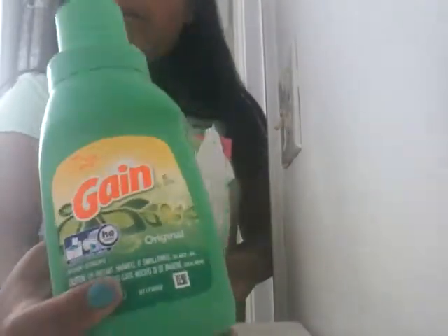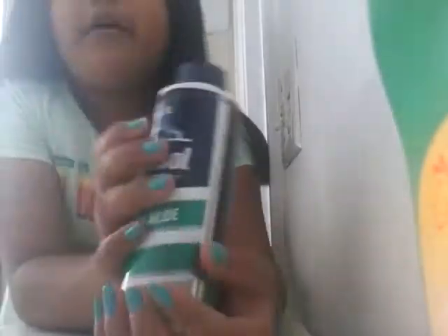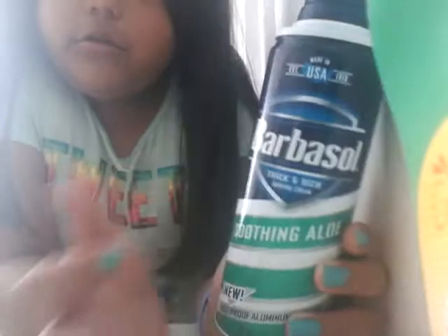First thing I got is some Gain — this was 50 cents. I got Gain; I usually try Tide or Borax, but I decided to get Gain because I never tried it before, so I decided to get that. And then I got this shaving cream — they just had this one, they didn't have the fat ones or the small ones.